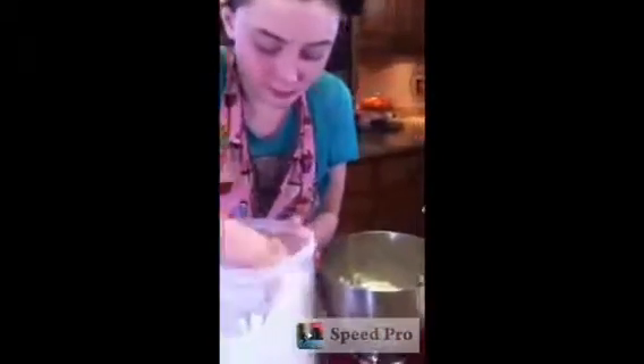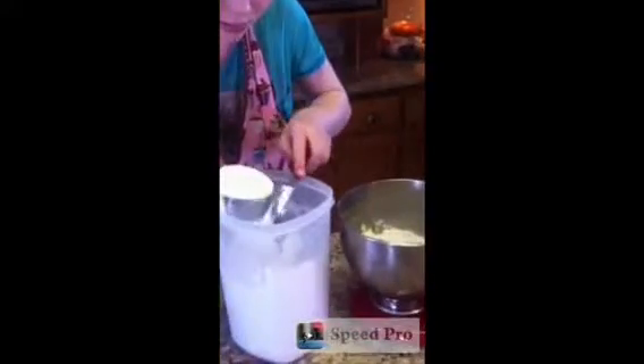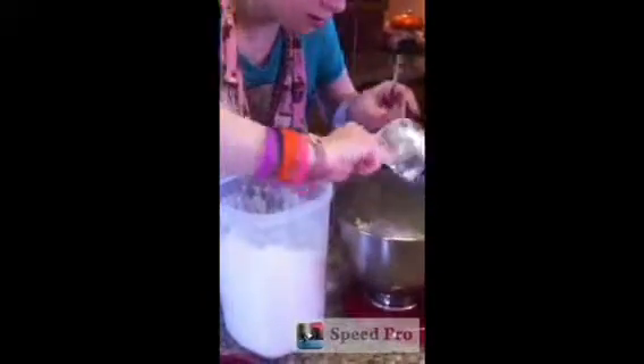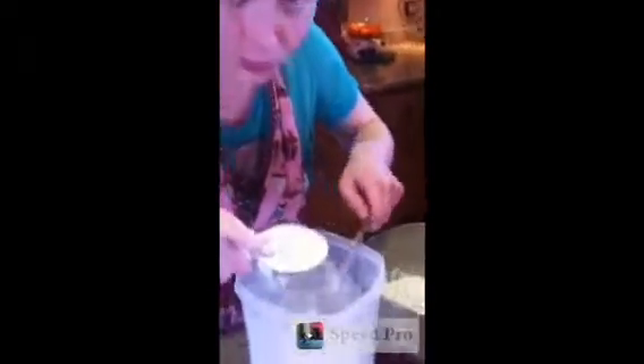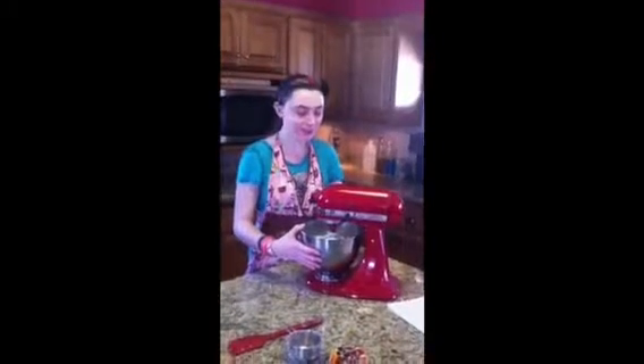Next we're going to need five cups of flour. One. Two. Now once you have the flour in, you're going to mix it.